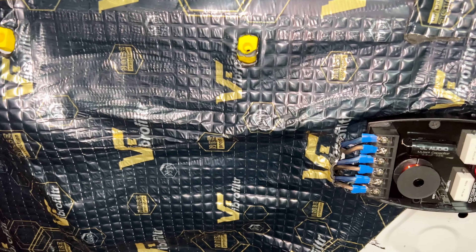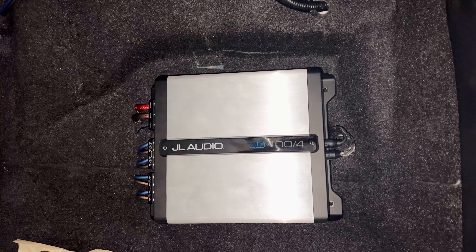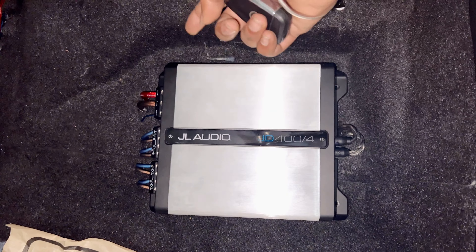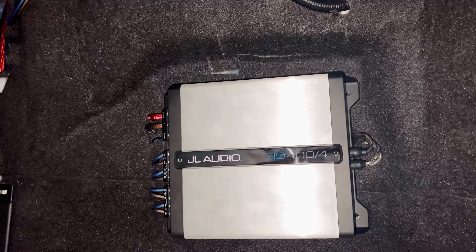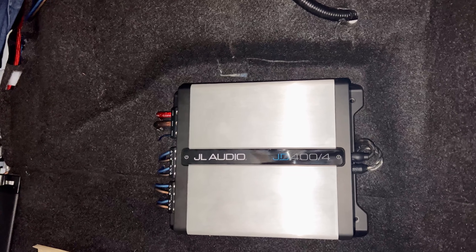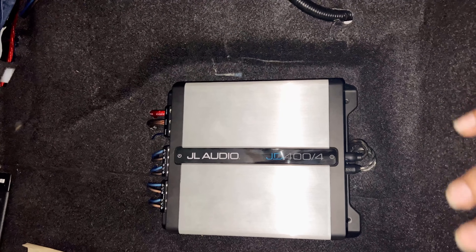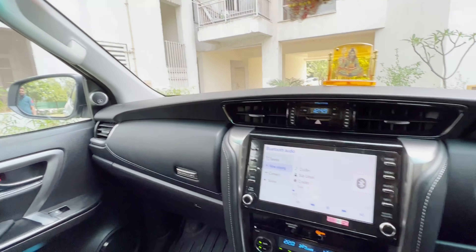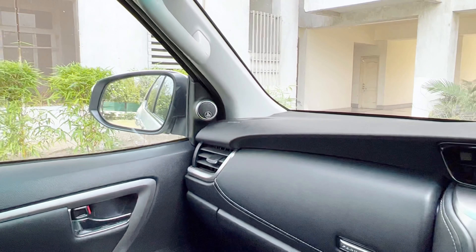We have installed the JL Audio JD 400.4, one of the top-notch amplifiers by JL Audio. You can see the fit and finish — how the speaker wiring looks, how the power cable, neutral and ignition cords look, and the RC cables. You can see the neatness and cleanliness of the work. There is no wire visible outside. No one can say aftermarket anything extra is installed. Once the seat is reinstalled, no one can identify whether an amplifier or anything extra has been added to the car.